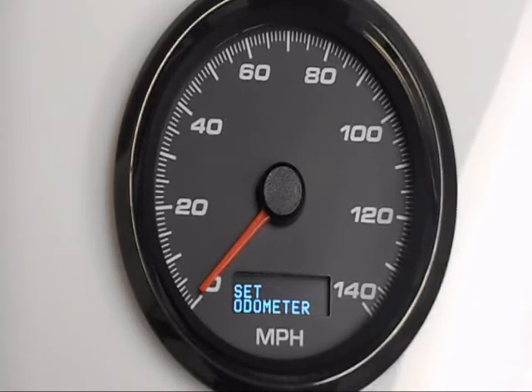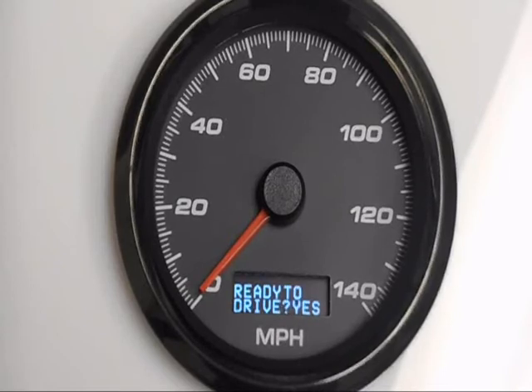Next we're going to do automatic calibration — this is what you'll do when you're doing your measured mile. Enter the setup menu the same way, holding the button while turning on the key, or just continue on from here. Hold in the button. You can do this in your driveway or on the side of the road — it doesn't really matter.